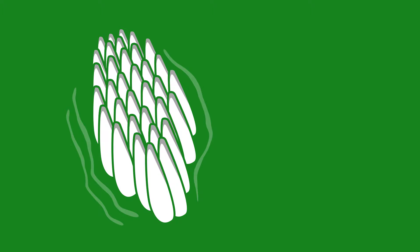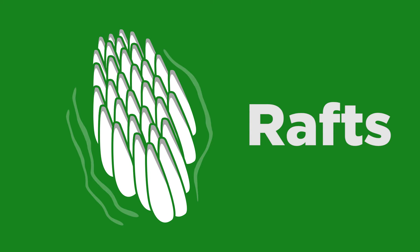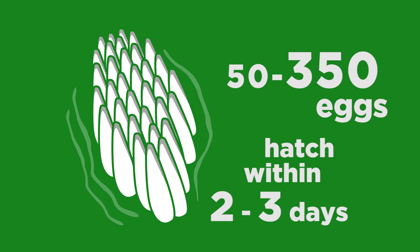Now some types of mosquitoes will glue their eggs together to form what we call rafts in the water. These rafts can contain anywhere between 50 to 350 eggs, and those eggs will hatch within two to three days.